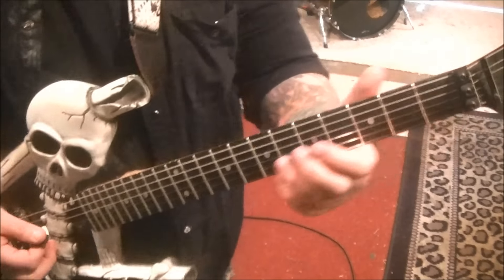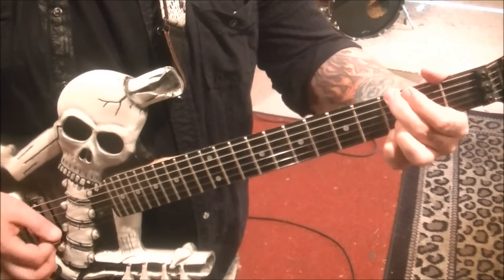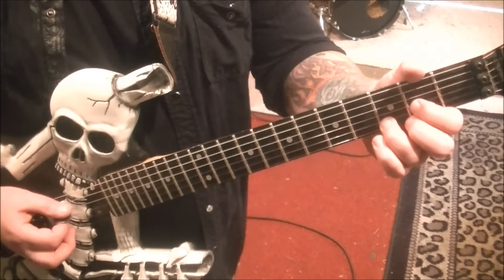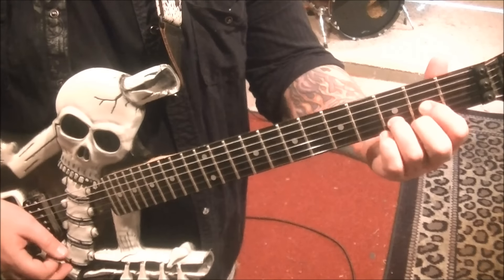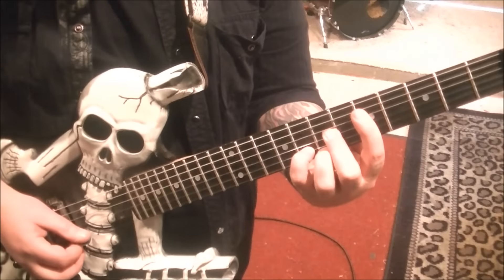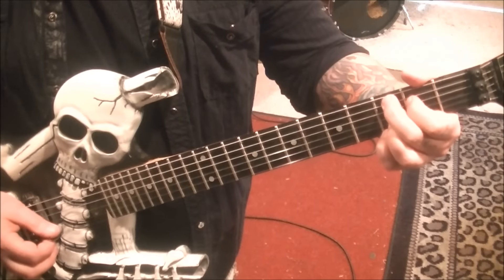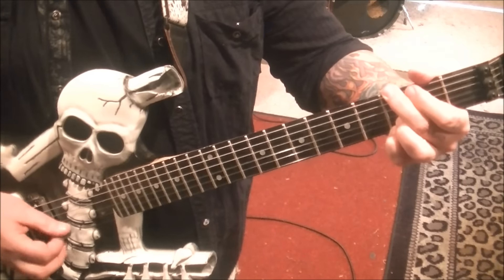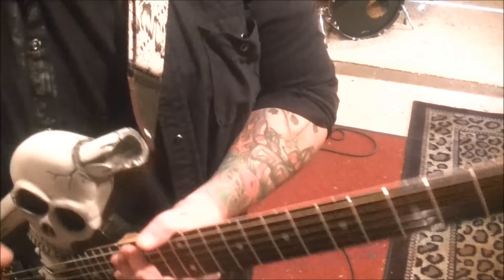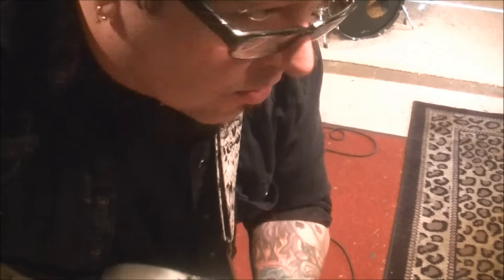A couple more overdub guitars we're going to work on. This is X-Drive, and this goes out to Richard. You want to tune flat for this. Great band — they've got that full-on 80s vibe, very hard rock commercial.